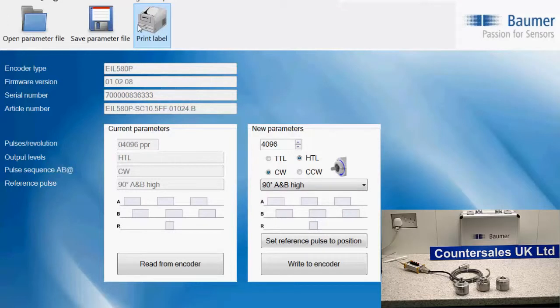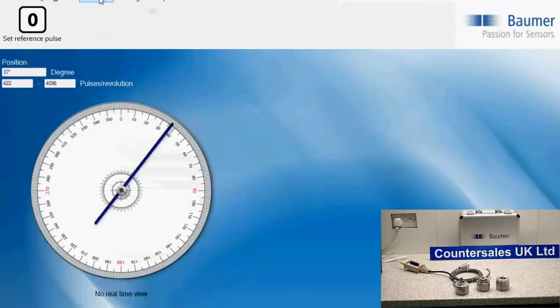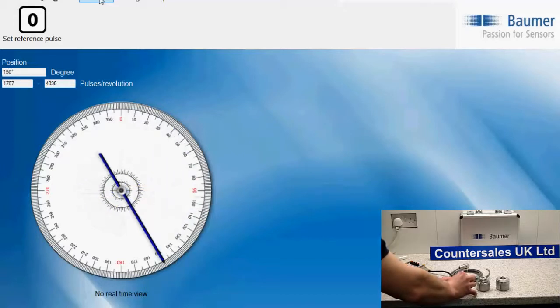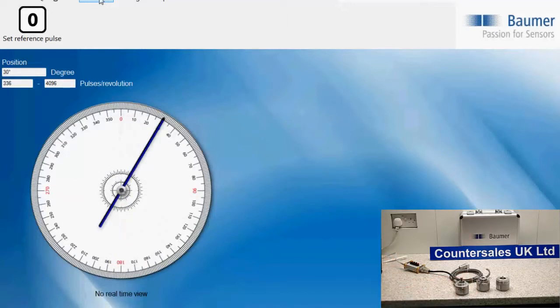We can verify this by clicking on the position display, which shows a dial. When we turn the encoder, the needle moves around, showing us the position and the number of pulses. As you can see on the screen, it confirms the total number of pulses and the position, which clarifies that the pulses have been programmed correctly and that the encoder is functioning.